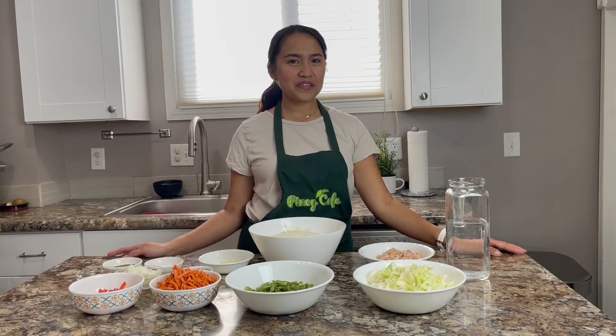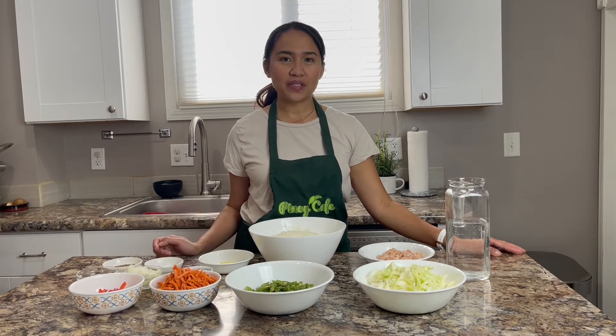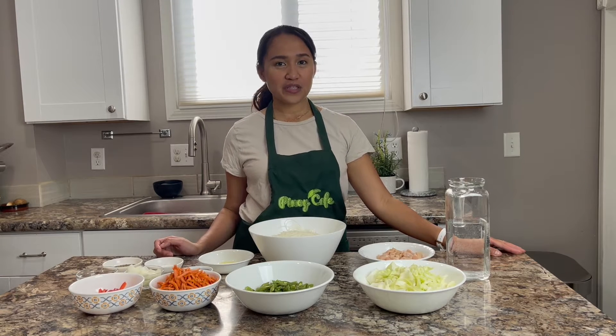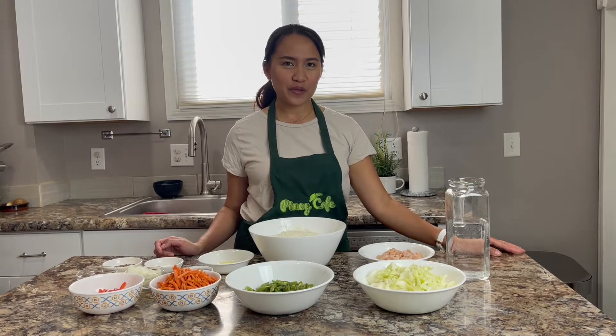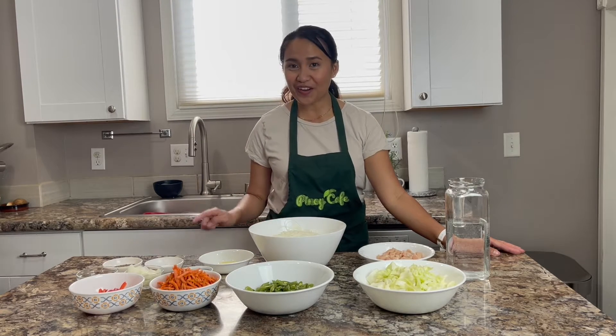Hi everyone! My name is Blanche Vega and I'm the owner of Pinoy Cafe. In this video, we'll be making pancit bihon. It is a very popular dish in the Philippines. If you go to a Filipino party, I assure you there will be a pancit bihon on the table.